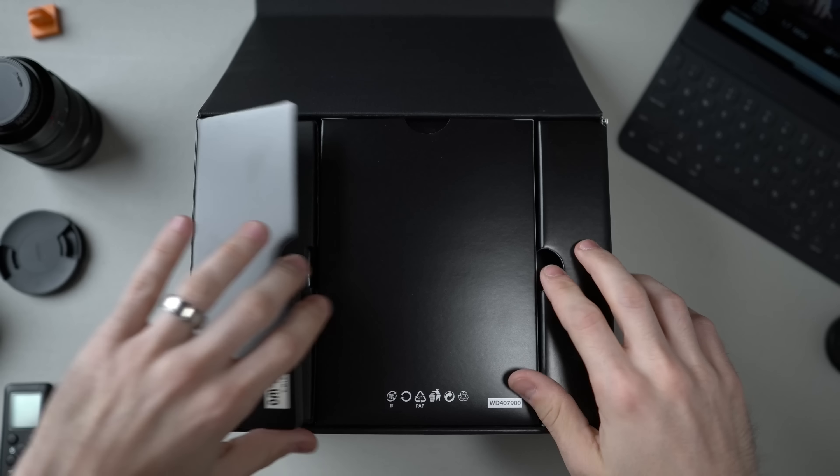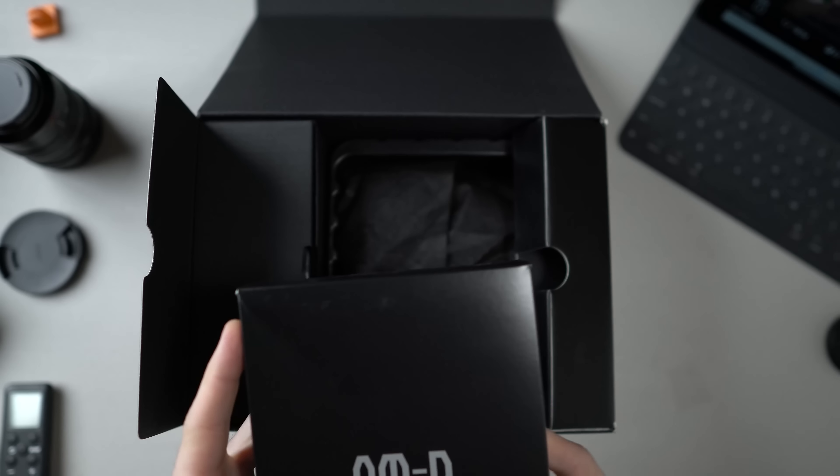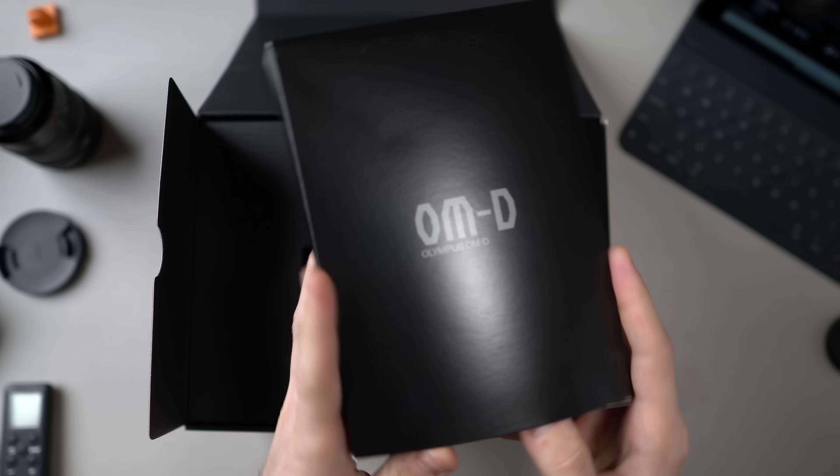I cannot wait to open this up and start using it, because even though I know it got panned on the internet — much like every camera these days seems to — this could be like the perfect vlogging camera. It's expensive, but could be perfect, and sometimes you've got to pay for perfection.